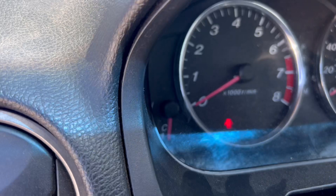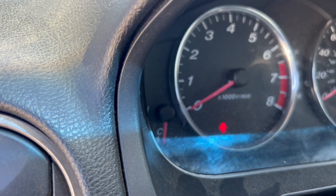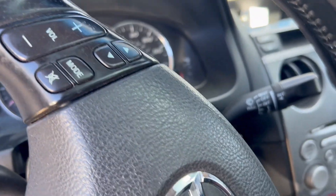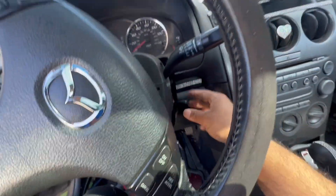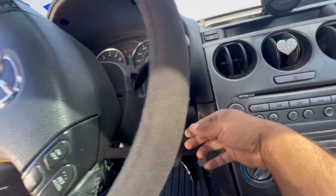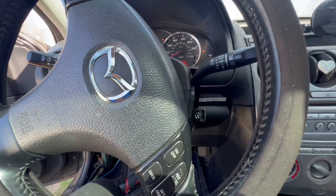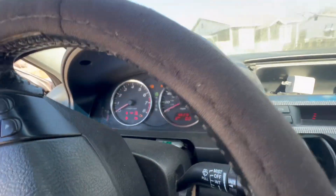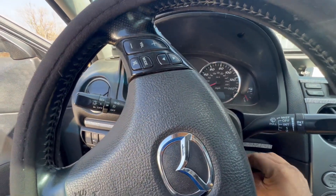See that light right there — the security light flashing, blinking. First thought is maybe your key, right? What this car is doing is: you put it on, try to crank, and it won't even crank. Everything lights up, so we're good on that side.